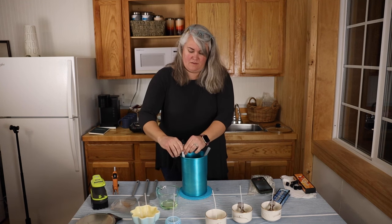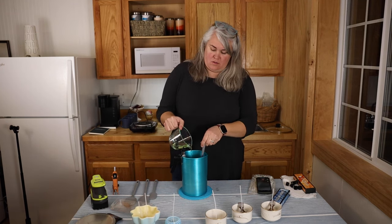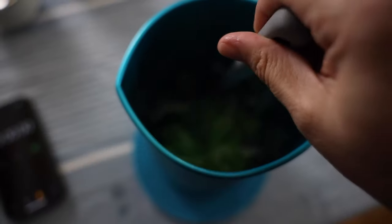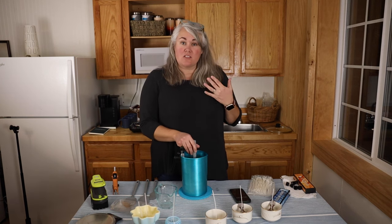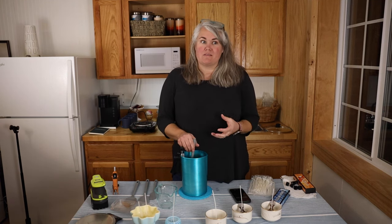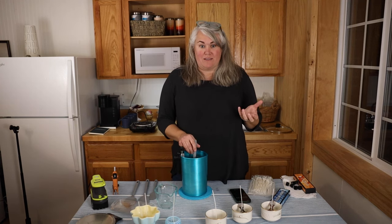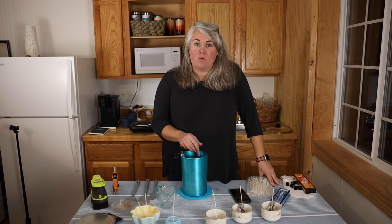Time to start adding our fragrance oils — I'm getting every last drop out of the bottles. I'll stir this for two minutes. When playing around with fragrance oils, the way it smells straight out of the bottle is the cold throw. The hot throw is how it smells once the candle is lit and burning. It's really important to test with small candles because something can smell great cold but weak or unpleasant when heated — not all fragrance oils do well as candles.